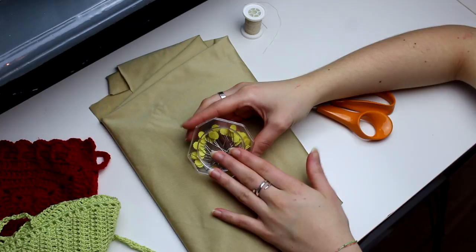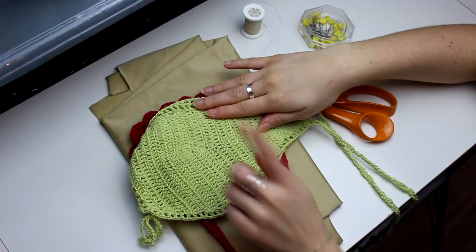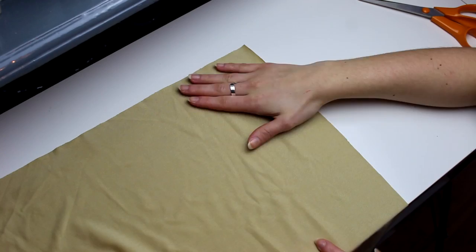I'm gonna be doing the lining for my red bikini top and my green bikini top. I have both of them on my channel already and I'll be linking both of them in the description below if you guys wanna check them out. This one is a strapless bikini top and this one is a triangle bikini top, as you guys can see.